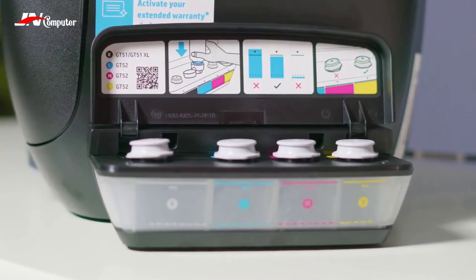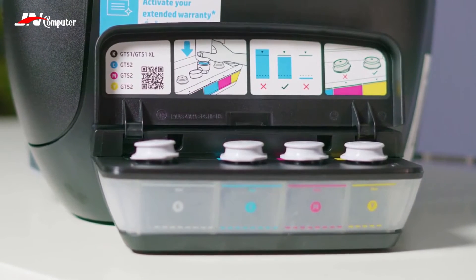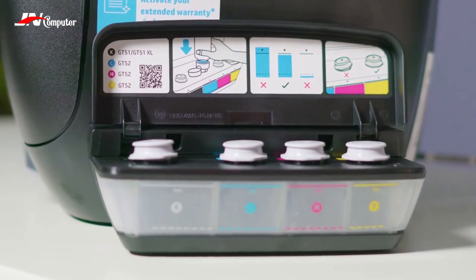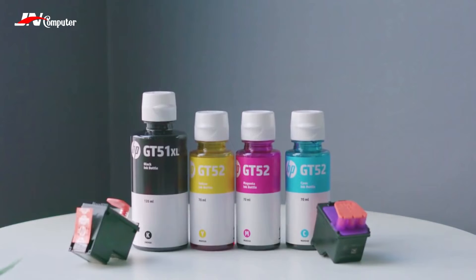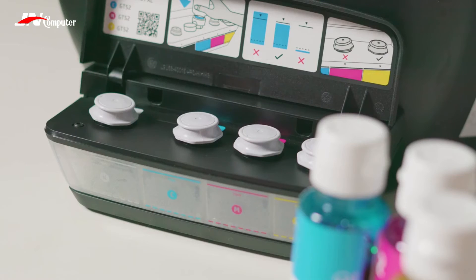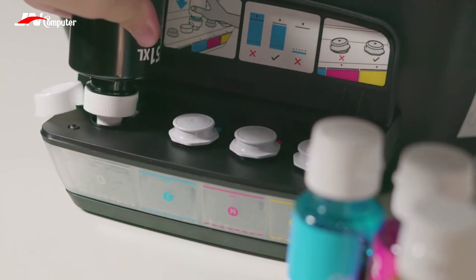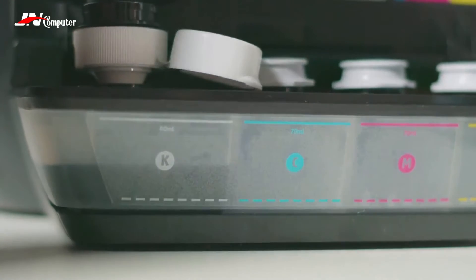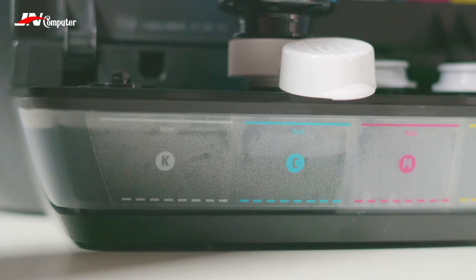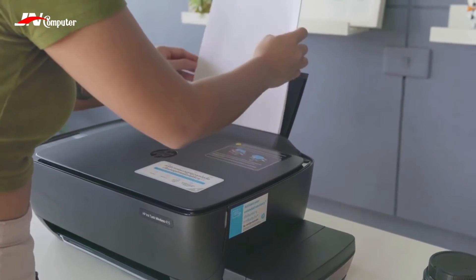Let's move on to the ink. There are four tanks for black, cyan, magenta, and yellow. If you decide to get this printer, you don't need to worry about buying ink, as a bottle of each color comes included in the box. Filling them up is actually pretty easy: you simply open the lid of the tank and remove the plug, then remove the cap of your corresponding ink bottle, remove the seal, replace the cap, open the lid, and just pour it in. It's a bit nerve-wracking to do this the first time, but there is a spill-free system protecting you from accidents.